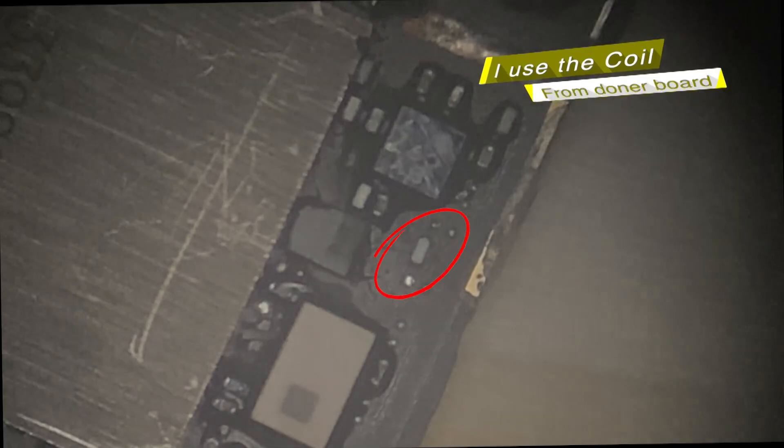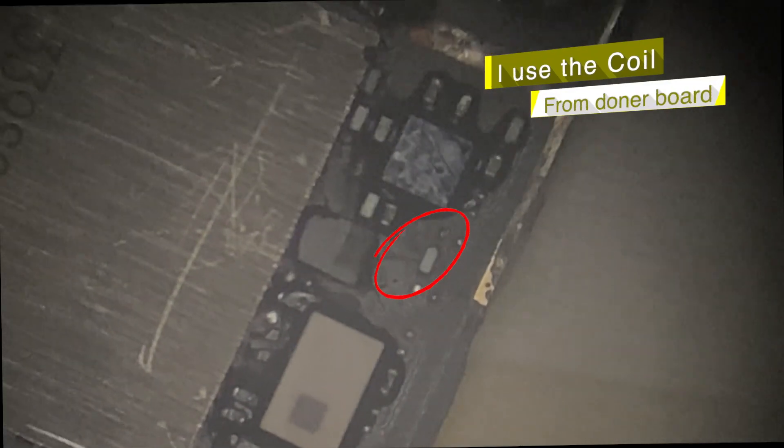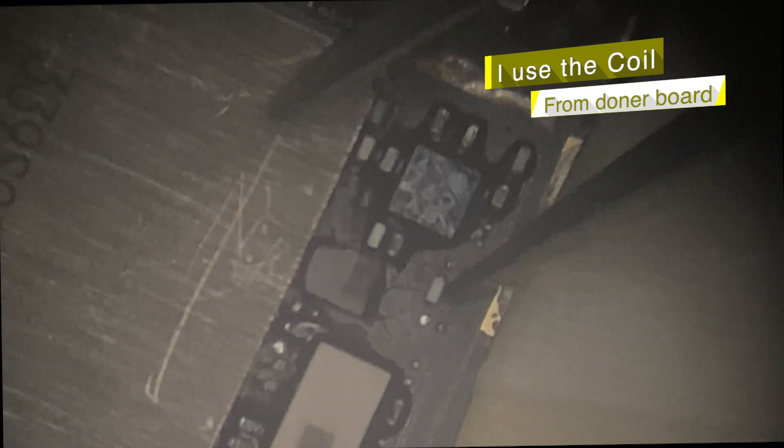Another PCB has this coil, so I will use it. This coil performs as an antenna line and the line is broken, so we need to replace it.